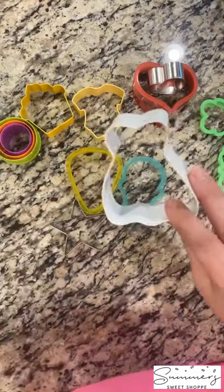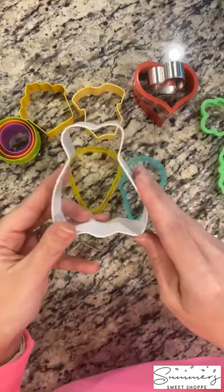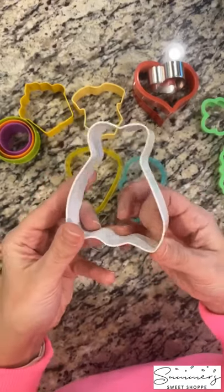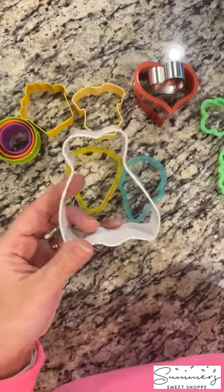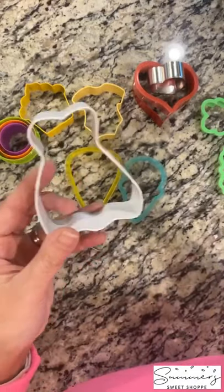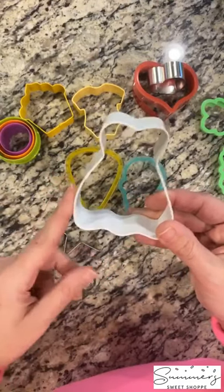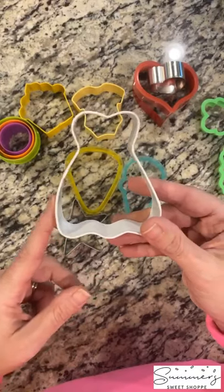Moving on is the dress — the wedding princess dress. I obviously use this a lot for wedding cookies when I'm making lots of wedding dresses, but it's also great for bridesmaids dresses. And it's fantastic if you have little girls and you're making princess dresses. That's why it's one of my essentials — you can use it to make those princess dresses.